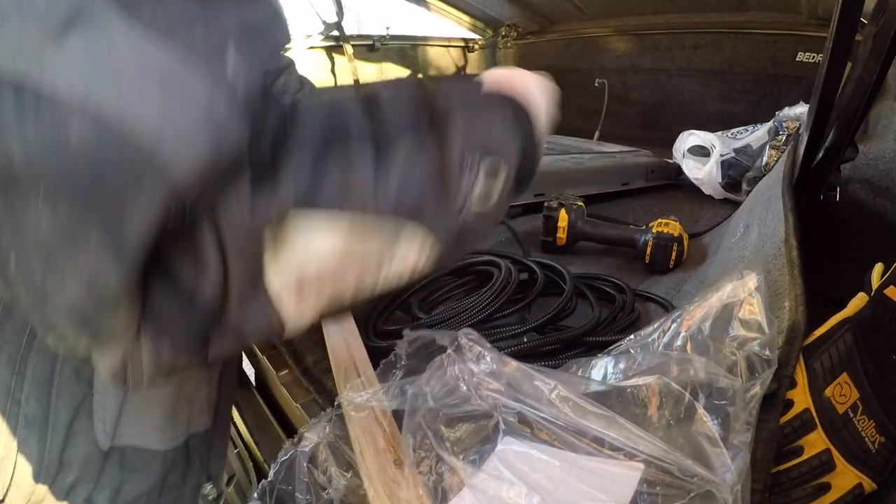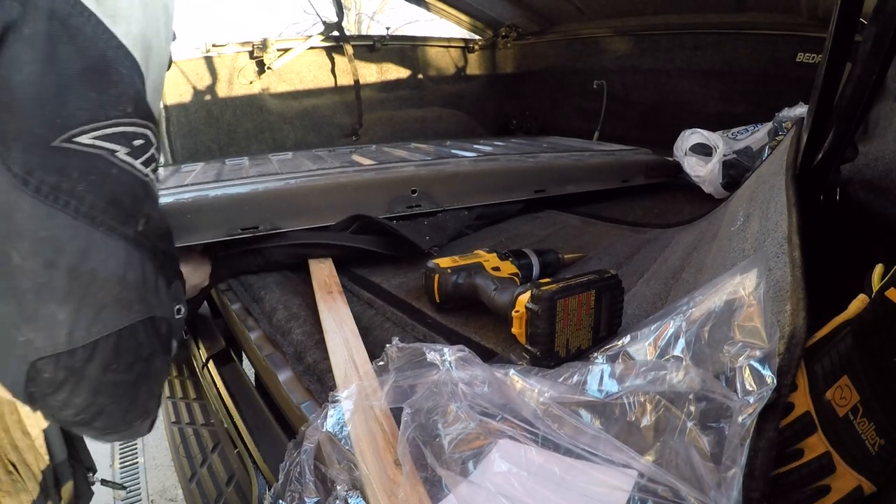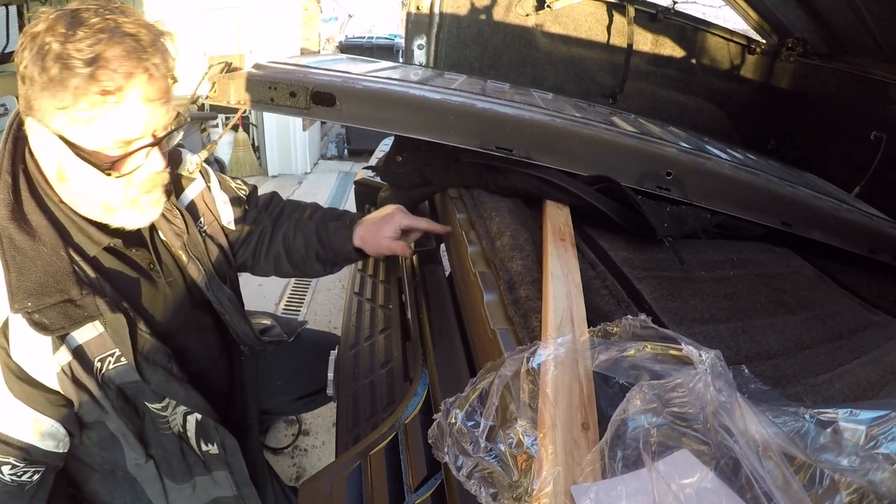That should do her. So now what I need to do is find the center on the old truck and drill a hole, same size boys. We're gonna make this thing decent. So if you look down here, I gotta put a hole right here.